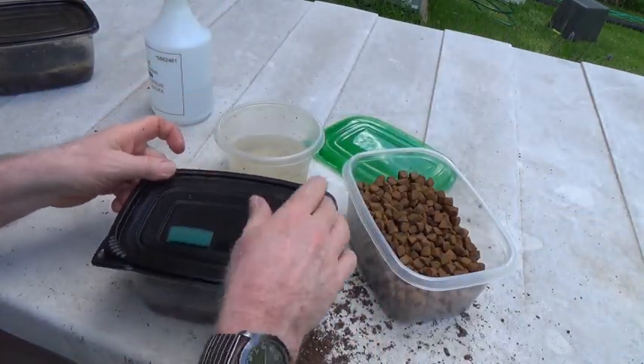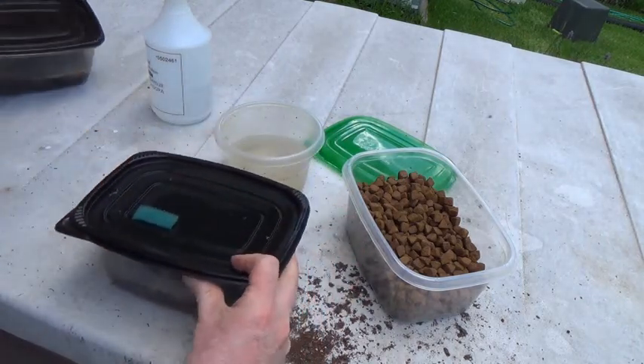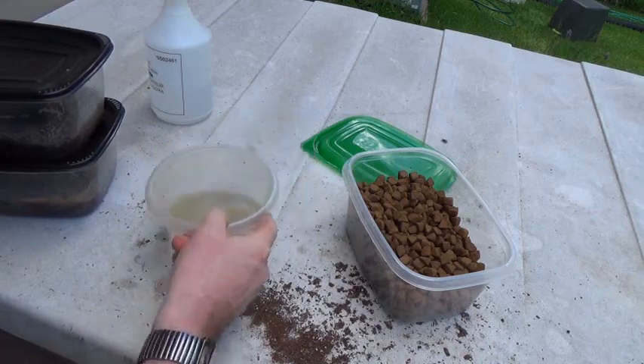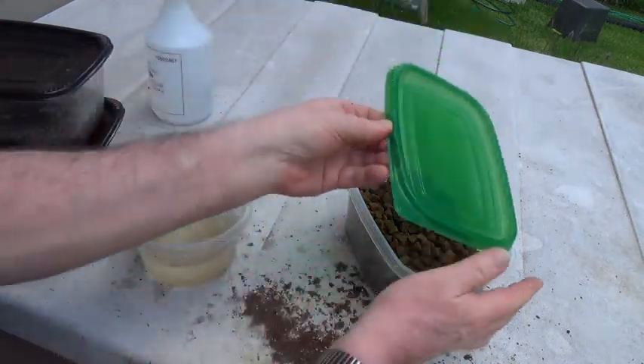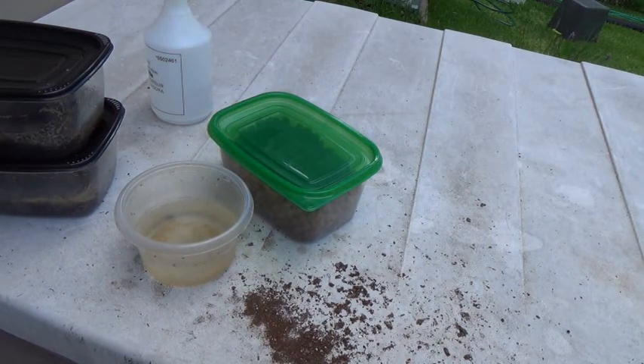When your fish fry just can't fill up on baby brine shrimp anymore, they'll go for the grindal worms. I'll actually be able to harvest like this again tomorrow, and I have two more containers inside. That's harvesting grindal worms — thank you for watching.